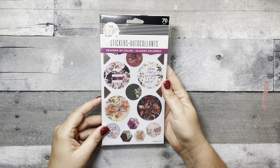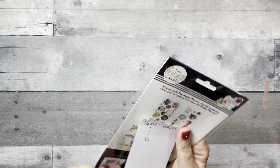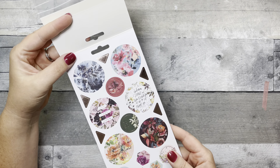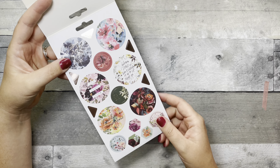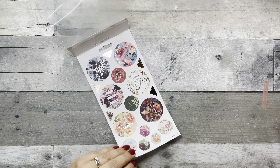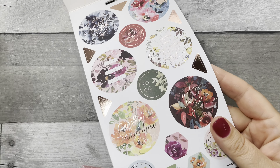Next is the Seasons of Color 70-piece sticker set — five pages. You can find this at The Happy Planner online, Joann's, and Hobby Lobby. Look at the foiling on this — 'Keep Warm and Snuggle Up,' 'Making Spirits Bright,' 'I Love Sunshine and Summertime' — this definitely goes with the dashboards and that whole seasonal vibe. Let me bring you in closer.